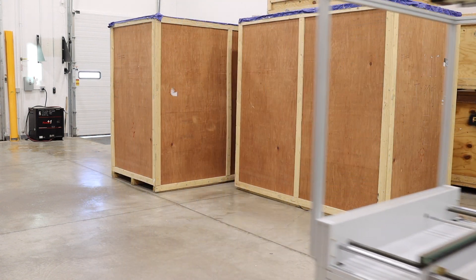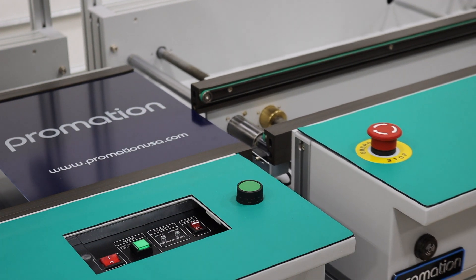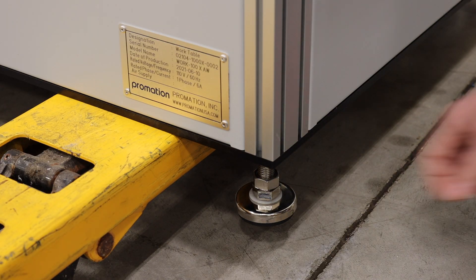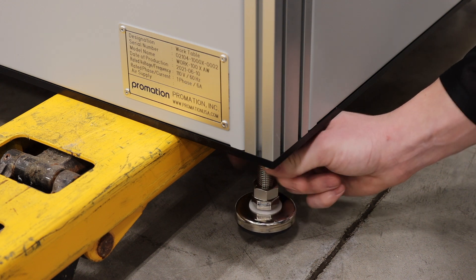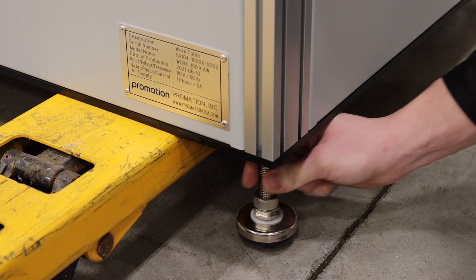Using a pallet jack, lower or raise the machine to match the appropriate height of the upstream machines. Now that you have the machine's height matched to the upstream machine, go to each leg and turn the leg to the right to lower the foot to the ground.